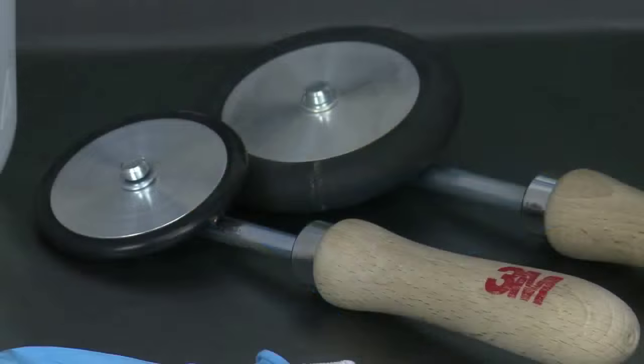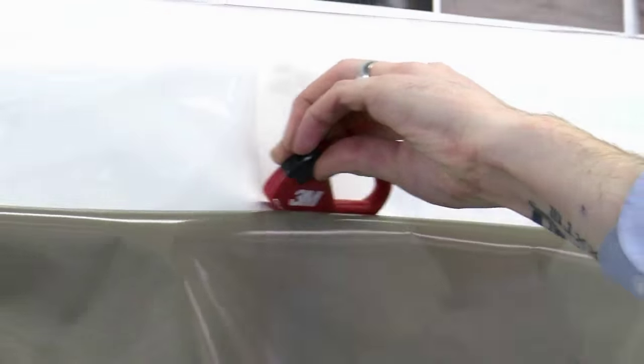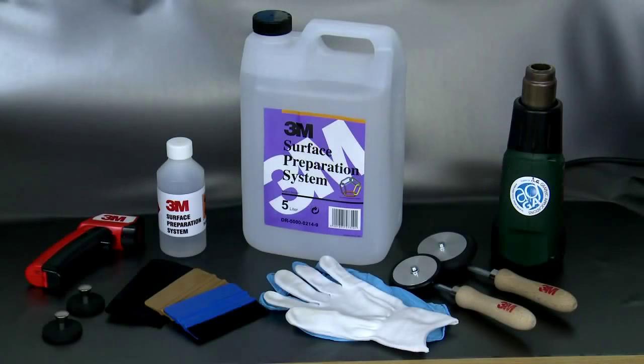These are the tools 3M recommend to be used for all vehicle graphic applications. Top tip: make sure you have a fresh sharp blade to ensure clean easy cuts. It's these minor details that will help vehicle wraps not only stand out but also stand the test of time.